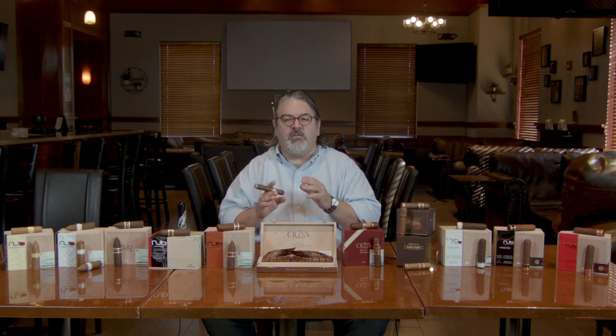But why did Oliva do this? Well, the idea was a premium cigar has a sweet spot. A cigar develops its body and flavor profile as you smoke it, but it's this supposed sweet spot where it all comes together. And it's usually where there's about three and a half to four inches left to go. So if you broke a regular cigar up into thirds, it would be in that middle section.